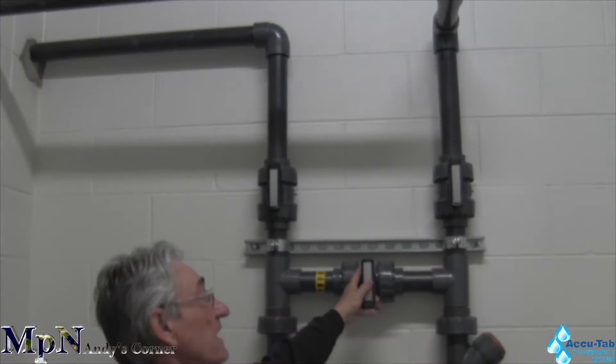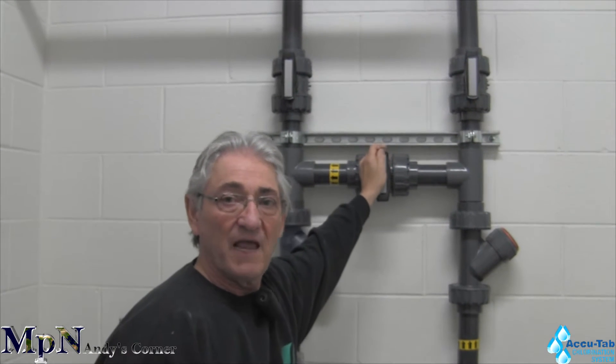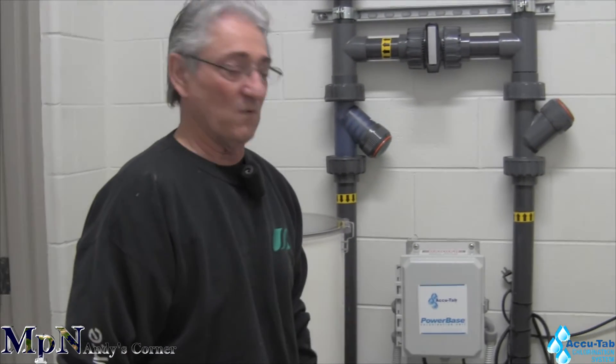We also installed a bypass valve. This we use for secondary cleaning, and when you do an installation we use this to help clean the inside of the chlorinator after it's been used for a while.